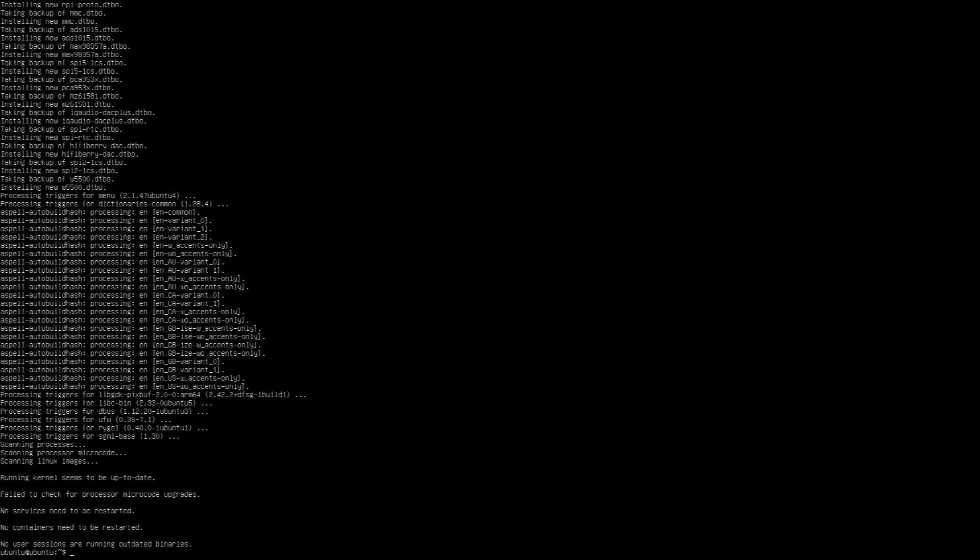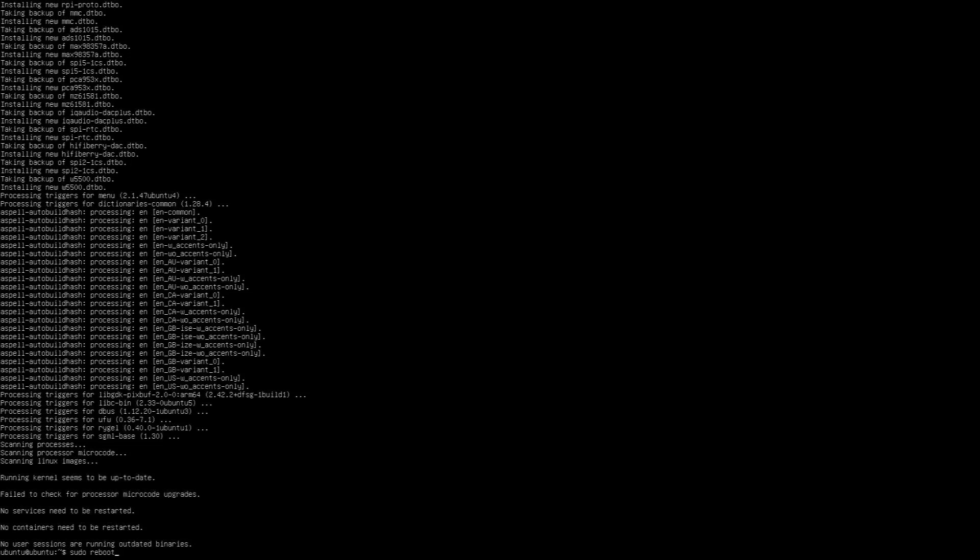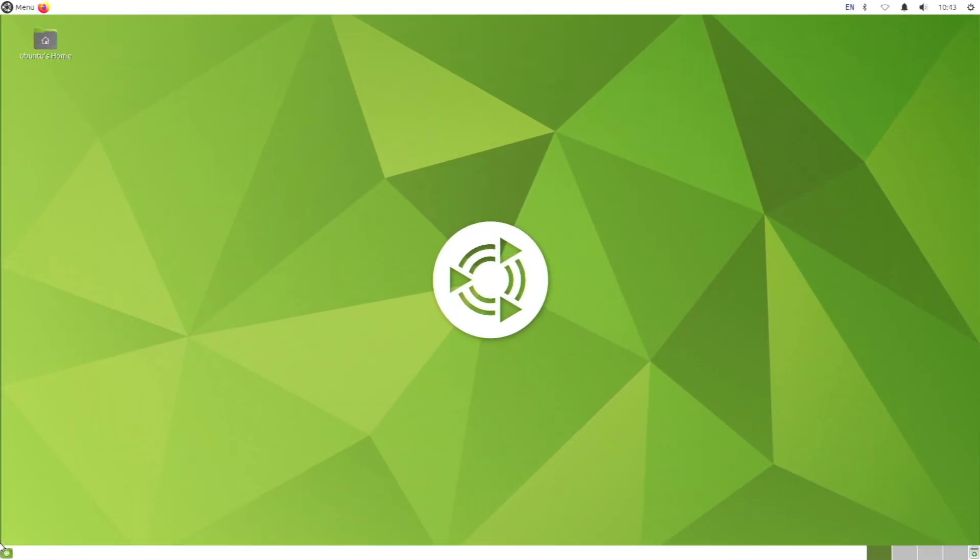It has finally finished installing — Ubuntu Mate is now installed on the system. But we're still in the terminal-based system. To get to the desktop, just type 'sudo reboot'. Once we reboot, we'll be right on the Ubuntu Mate desktop. We're now on the Ubuntu Mate desktop, and yes, it has a new look. This desktop looks a bit different from the last version because we have a newer version of Mate and a different theme.